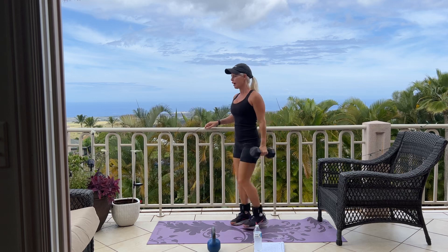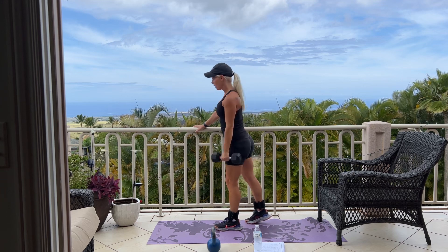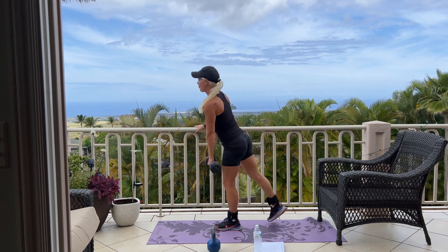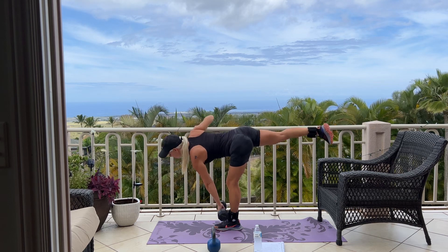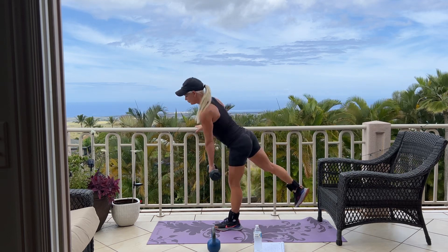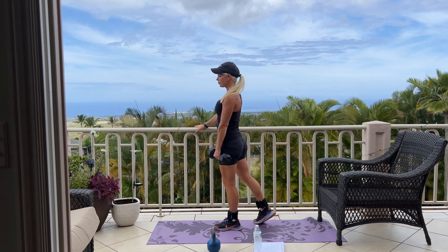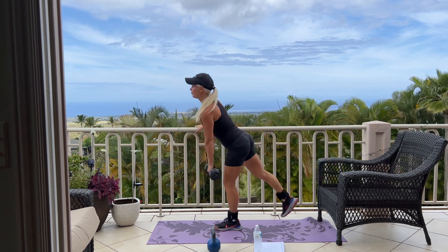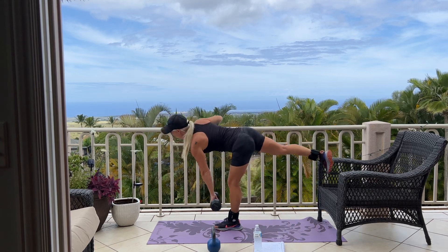Please switch to your other leg. So this time, standing on my left, holding weight in my left hand, and then supporting myself with my right, keeping our back straight for 12. We have five more, two more, and last one.